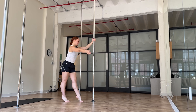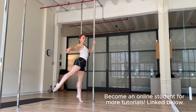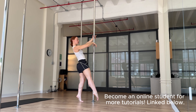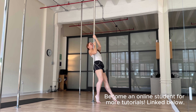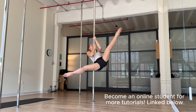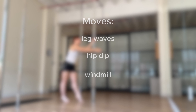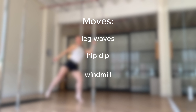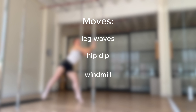Here's a quick demo of what our flow looks like. We're going to talk about three basic moves. We have our leg wave, we have our hip dip or hip swivel, and then finally we have our windmill.